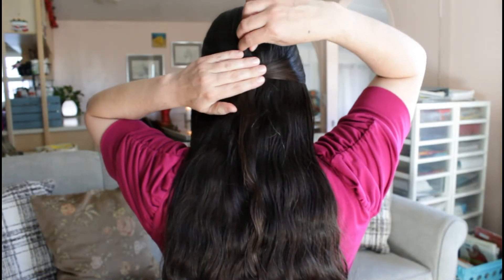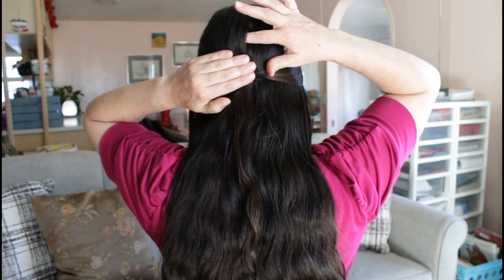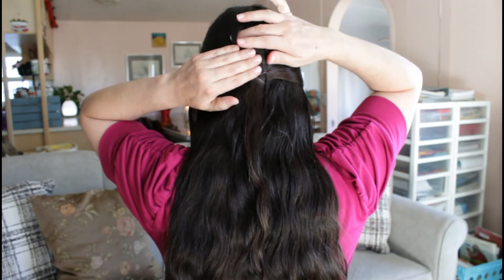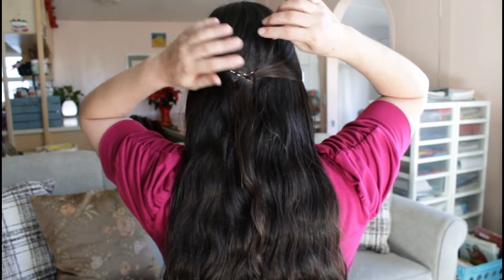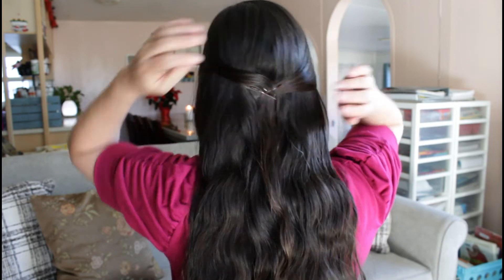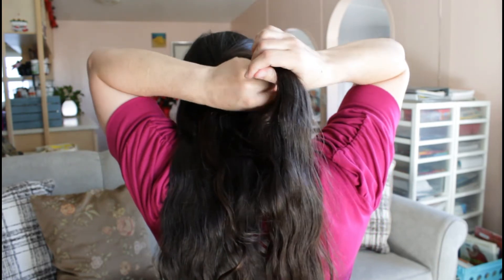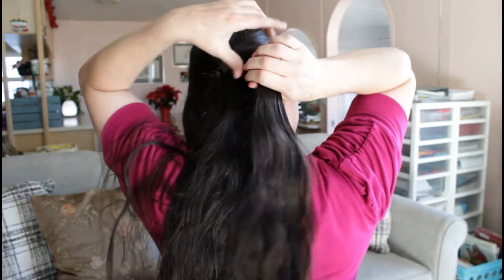I loosen up a little bit of the hair next to the top of my head — I feel like this gives it a more elegant look instead of just having everything flat down. This is one of the ways I do my hair after I take a shower just to get it out of the way. Now I'm starting on the French braid.